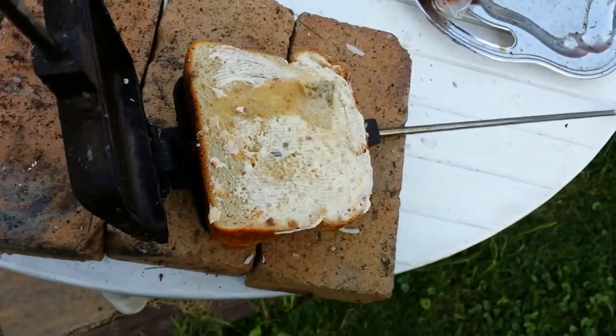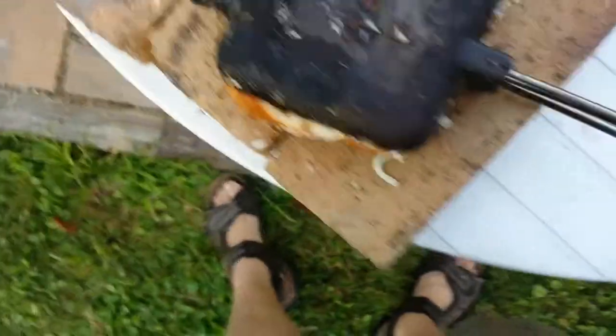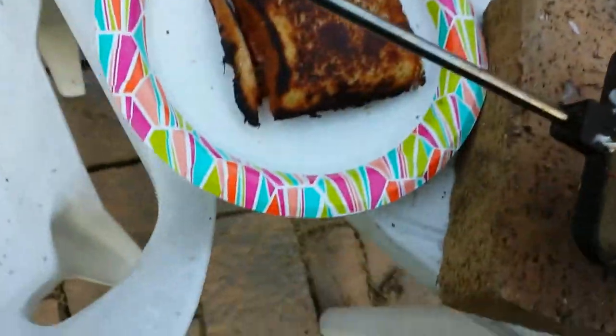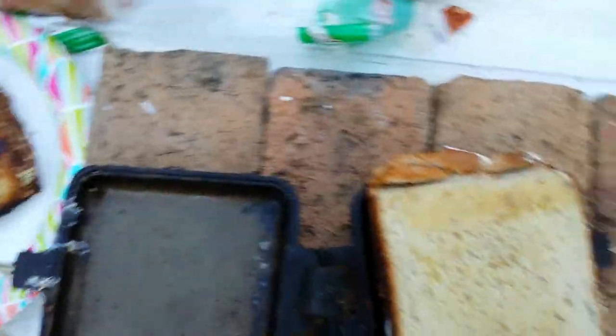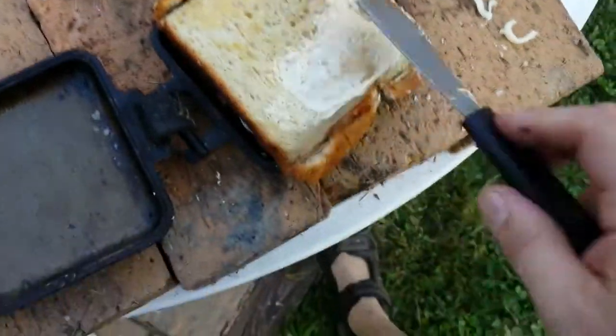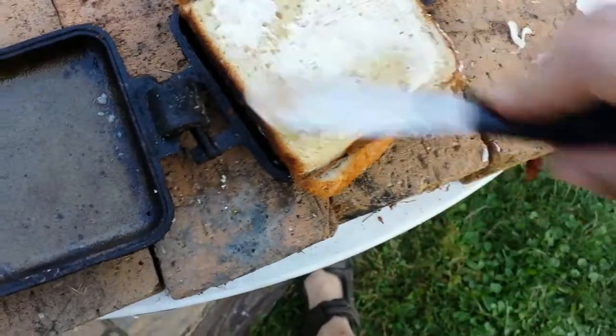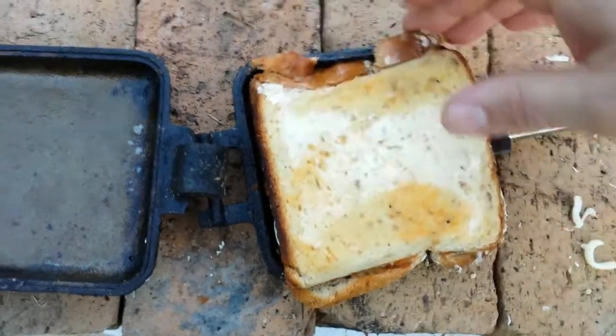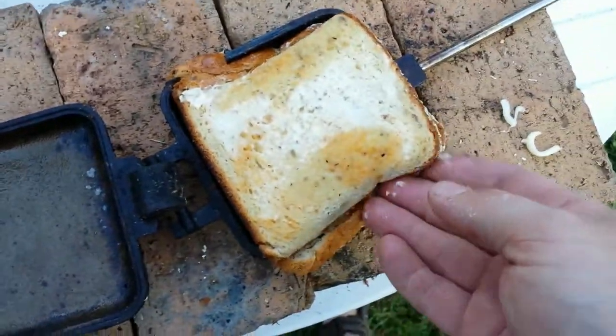I'm doing this one-handed. I'm going to make sure there's butter on the other side. Terrible demonstration because I'm kind of going back and forth. But like I said at the beginning of the video, I didn't say this is the right way. Now we're doing the cramming of the bread. Cramming is important.